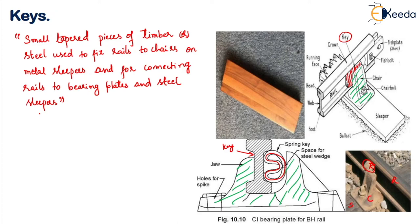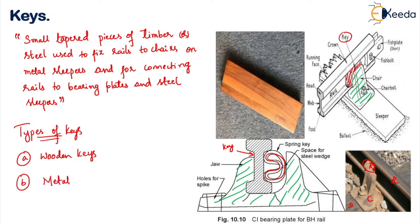Various keys are used in Indian Railways for different rail connections. We basically have two types of keys: the first is the wooden key, which is made up of wood, and the second is metal keys. Metal keys are further classified into two categories: the steward's key and the morgan key.